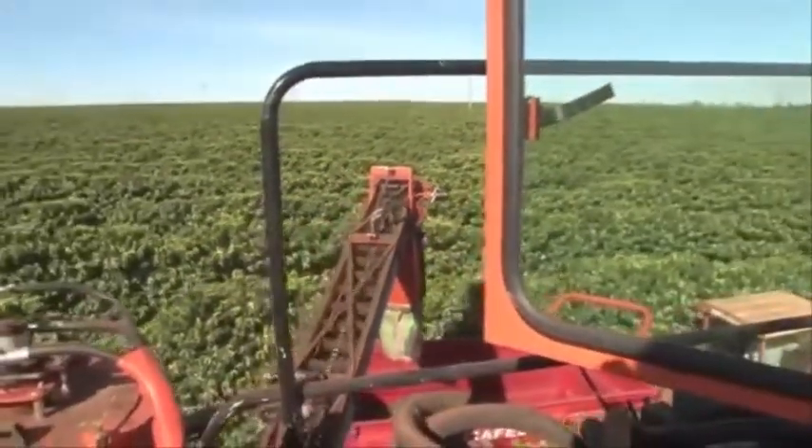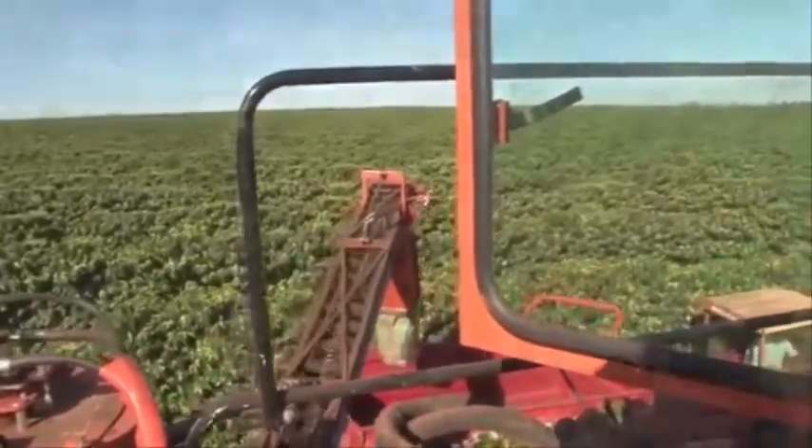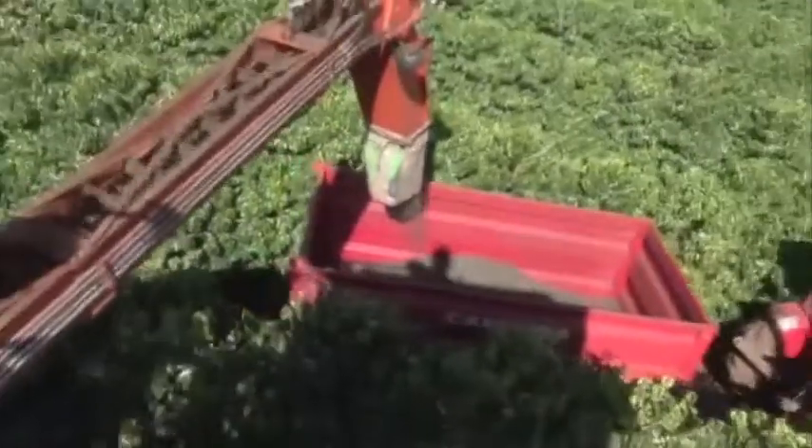These harvesting machines are almost 5 meters tall and wide. The best time of day to harvest is from 8 a.m. until 8 p.m. After 8 p.m., with the temperature dropping, it becomes harder to pluck the beans from the branches.